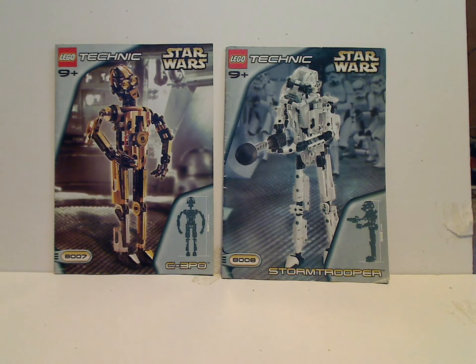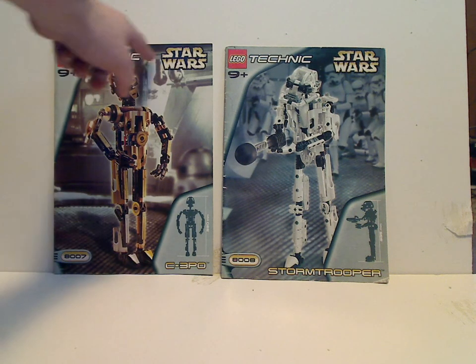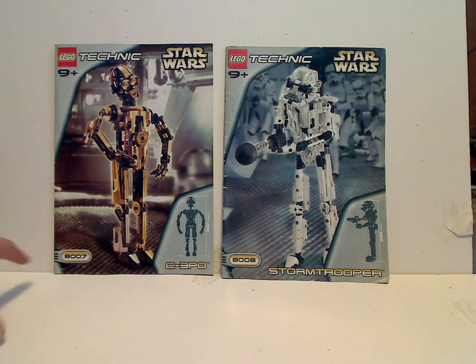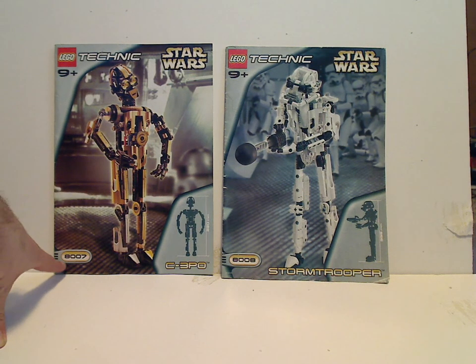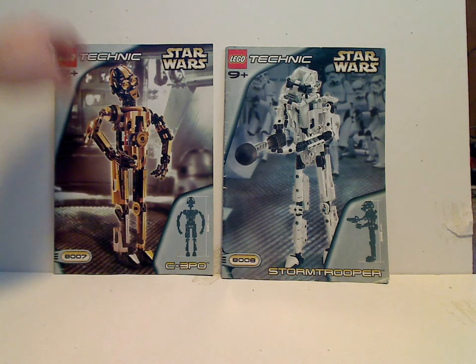On the front of the booklet, you can see a picture of the sets, the LEGO logo, Technic logo, and Star Wars logo — rated 9 and up. And then the set number 8007, the names, and how tall they are of course. So I'll start off with C-3PO.